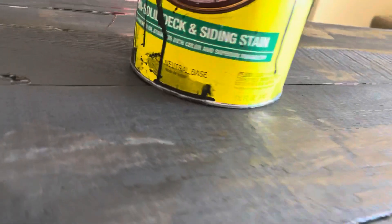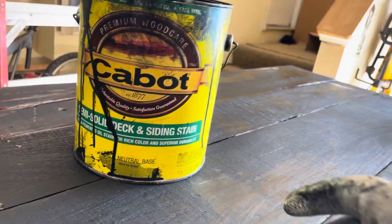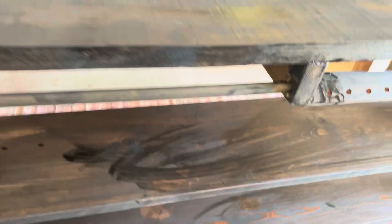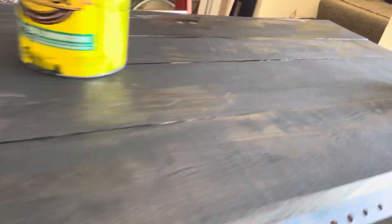I only had this leftover. I probably would have gone a little lighter than this — I think it's natural base ebony or something. It's real dark, almost like a black. But you could use lighter colors to get that wood grain in there. I mean, that looks really cool right there.